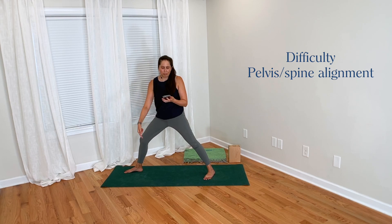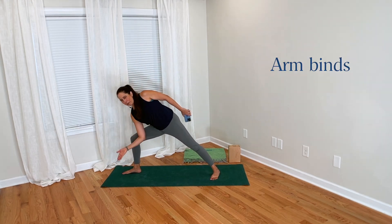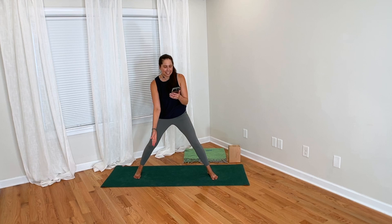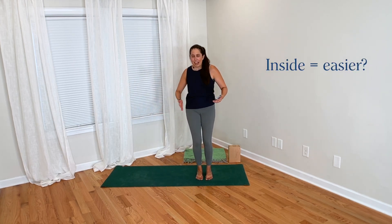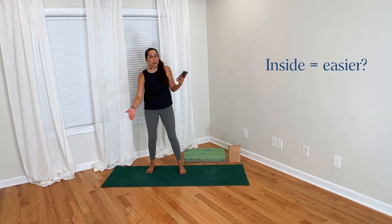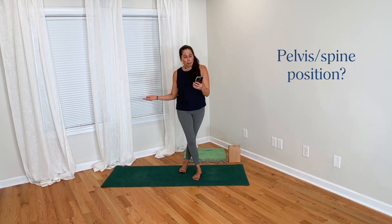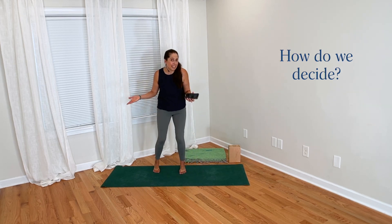We would also put the hand inside if we were preparing for binds — like an arm bind, we would have the arm inside in order to bind. And then she also says: now I am being told that hand inside of the front foot is easier than outside. So her questions are: is it true that hand inside is easier than hand outside? How does putting the hand inside or outside of the front foot change the position of the pelvis or the spine? And how do we make the choice of where we place the hand?